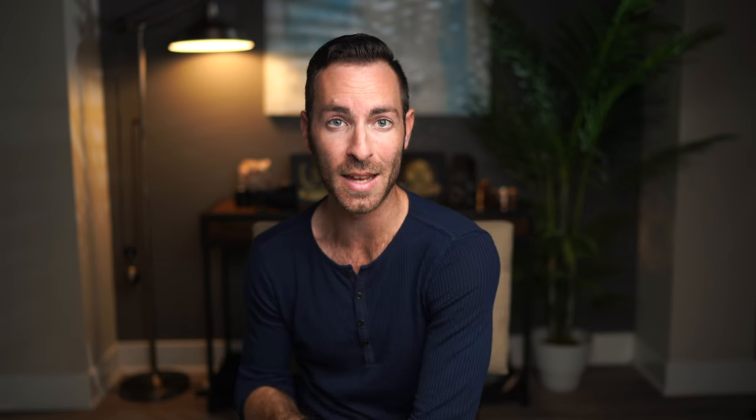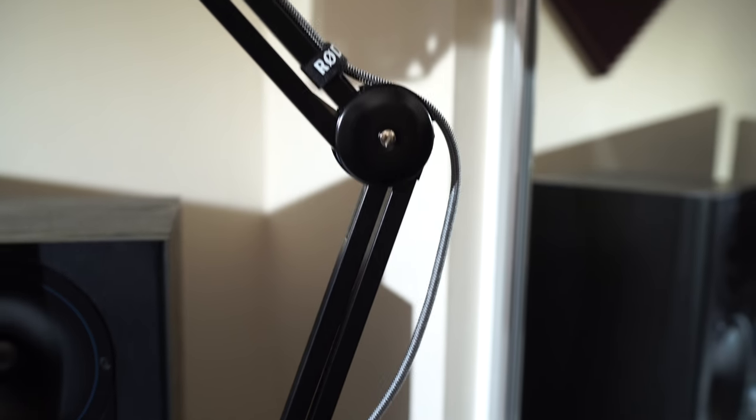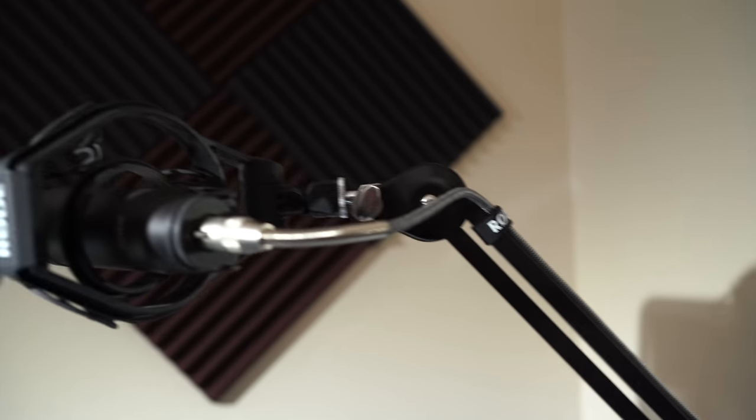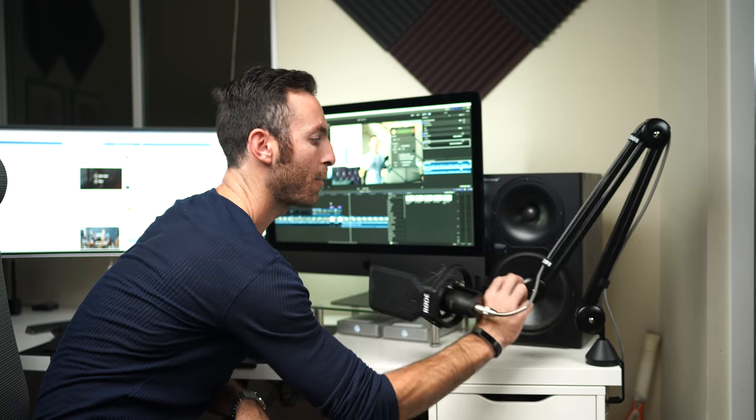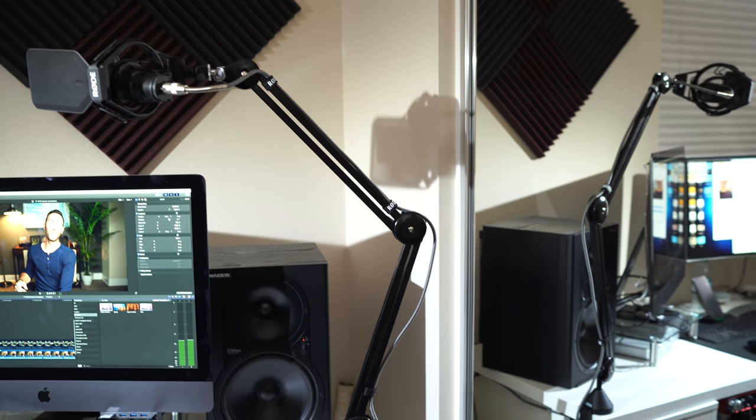Number three solves the big problem of inconvenience. Whenever I wanted to record a voiceover, I'd have to pull out the microphone stand, get the mic out of its case, plug it into the audio interface, record, and then break everything down — even for just one simple line. Now with this desk mount, all I have to do is push a button, pull the microphone over, record my line, slide it out of the way, and I'm done. Plus, it makes me look like a cool music producer when people come over — 'What do you work on?' 'YouTube videos.'